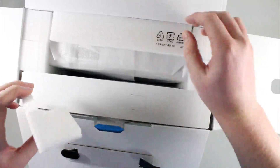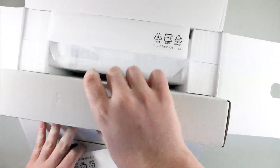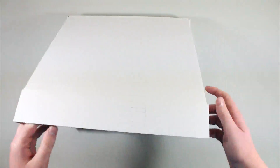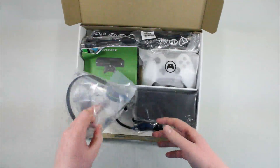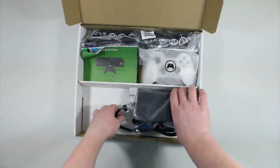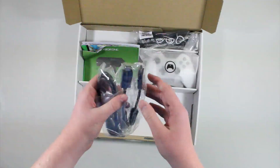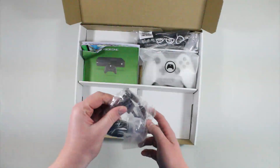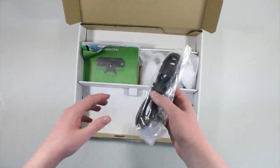Let's go ahead and take off all the styrofoam first. So in here you're going to get all the included stuff. You get the headset to talk to your friends with, you get the gigantic power brick, and you get a 4K-capable HDMI cable right there.